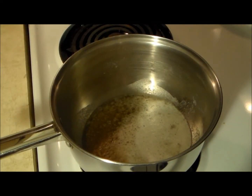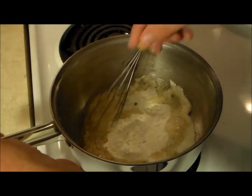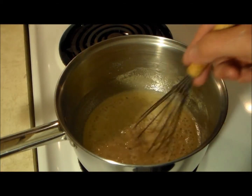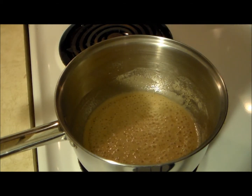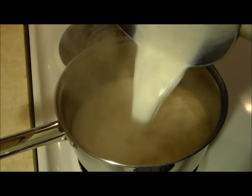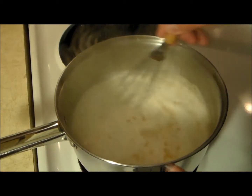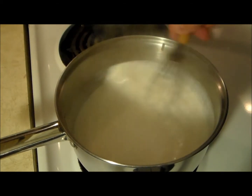Now let's talk about our cheese sauce. I've got half a stick of butter that's melted and we're going to start off with about a quarter cup of flour and make ourselves a roux. Stir this up really good. After about a minute I've got it as smooth as I want. Now we're going to add 3 cups of warm milk — warm milk blends in a lot better. Keep stirring to make sure you don't get any clumps or chunks in there.